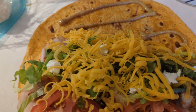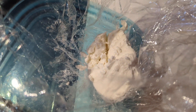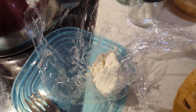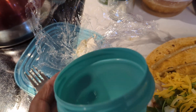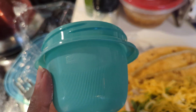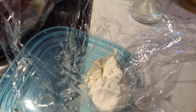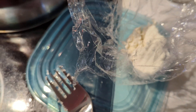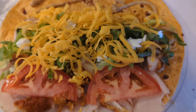For the goat cheese, once it's opened we wrap it real tight in plastic wrap and stick it down in a container with a lid — it'll last a long time in the refrigerator. It's a really soft cheese so you can just use a fork, stab it, and it kind of breaks off right onto your salad or wrap.